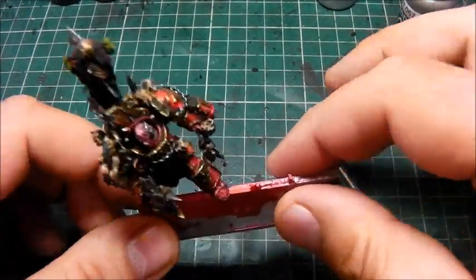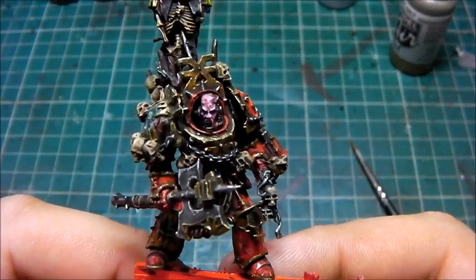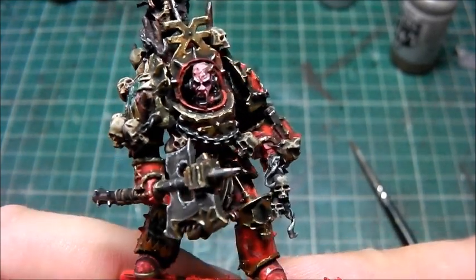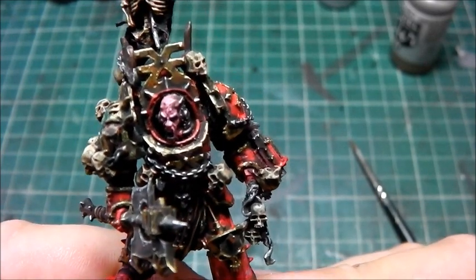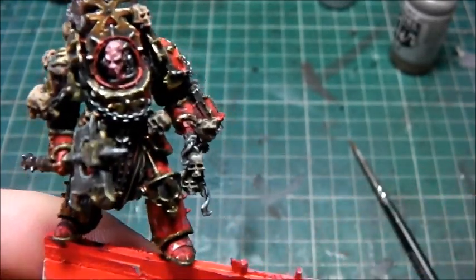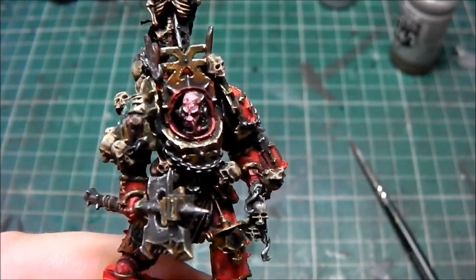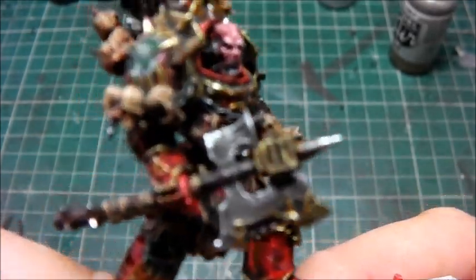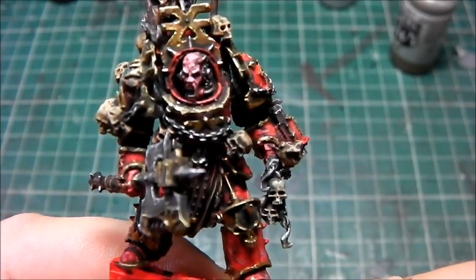Hi guys, welcome back. So where are we with this? We've let the wash dry, and it's created such a beautiful effect. I am blown away by this mini — well, to be fair, I'm blown away by the Model Air paints. I am excited — and that's not just for show. I'm just astonished by the effect that they create.